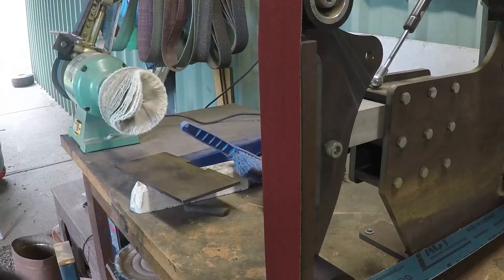It was tempered off camera at 180°C. After it was tempered, I flattened the surfaces.